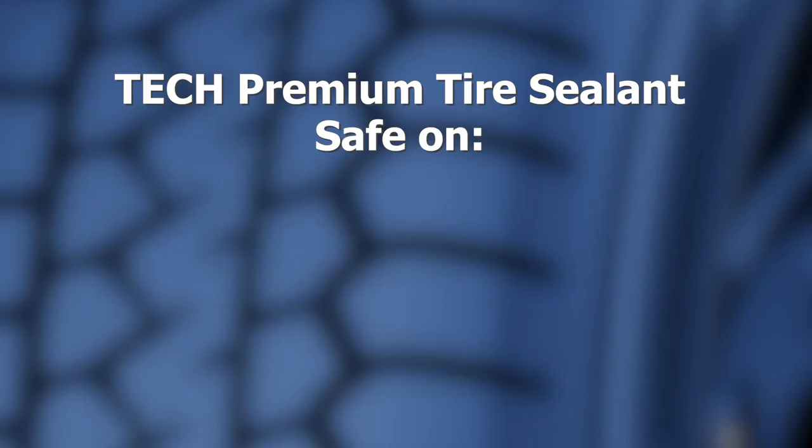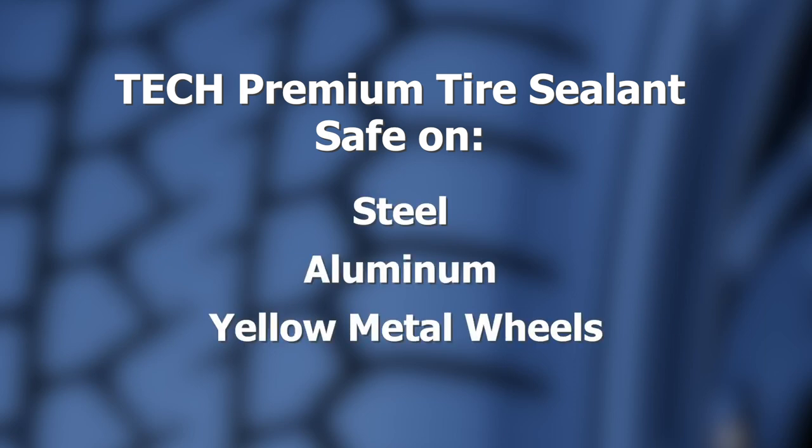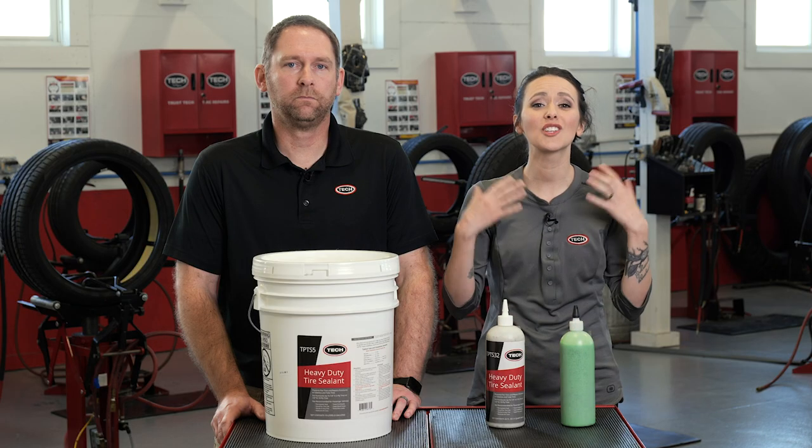Yes, plus many of our competitors' products can degrade or even decompose the rubber, which could void the tire's warranty. Something else to consider is that many low-quality sealants can even cause wheel corrosion. Tech's premium tire sealant, on the other hand, is safe on steel, aluminum, and yellow metal wheels, as it contains corrosion inhibitors tested and verified effective by independent testing laboratories.